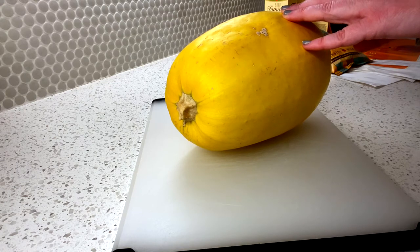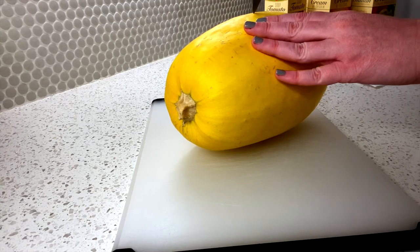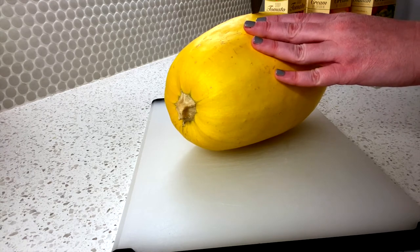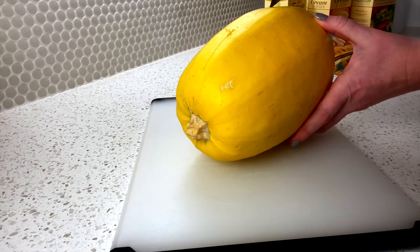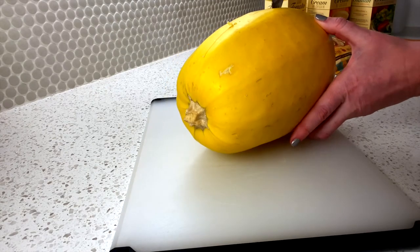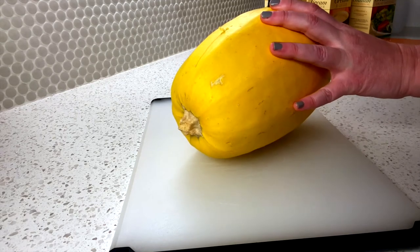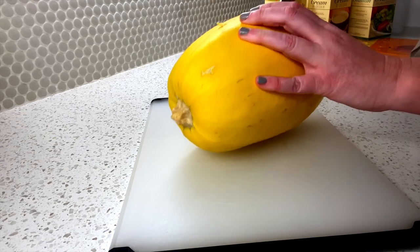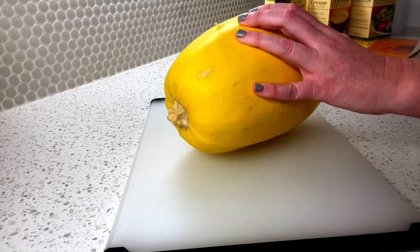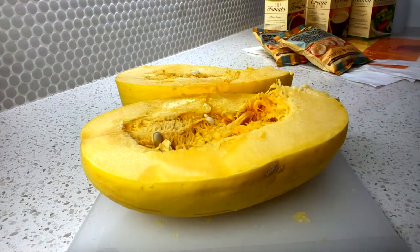First, take your knife and make a couple of incisions in the side. Once you have a couple of those starting points, you just want to go on the dotted line surrounding the whole spaghetti squash.